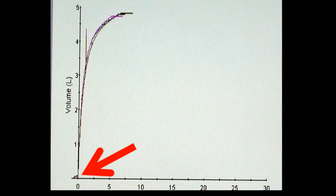Another detail we should be looking for is highlighted here with that red arrow — we should be looking at the start of test. This is the extrapolated volume. We need to make sure the patient has a good, vigorous start to the test and that they haven't leaked out a little bit of volume before they started blasting the air out. That's important for our FEV1 and other calculations on the pulmonary function test.